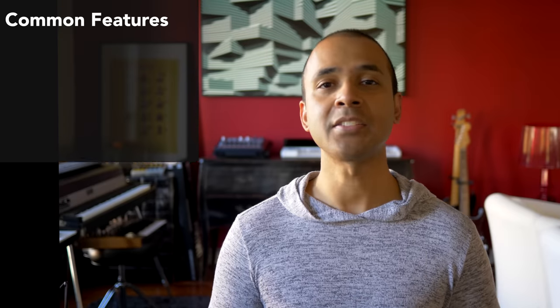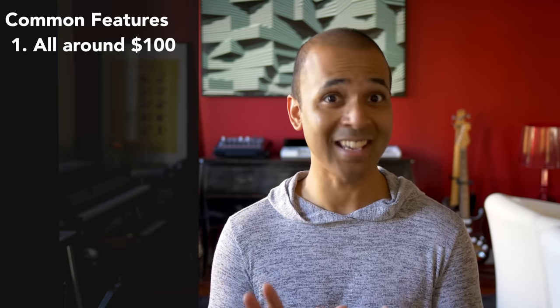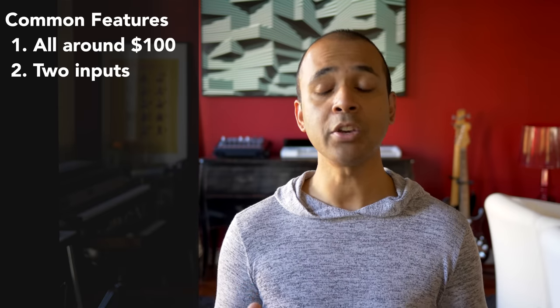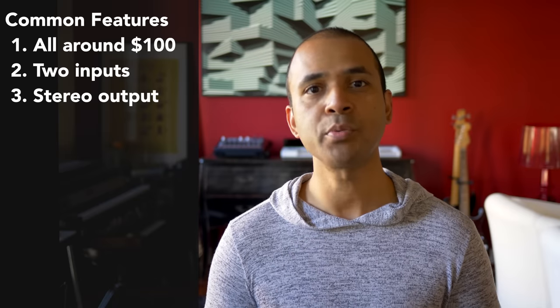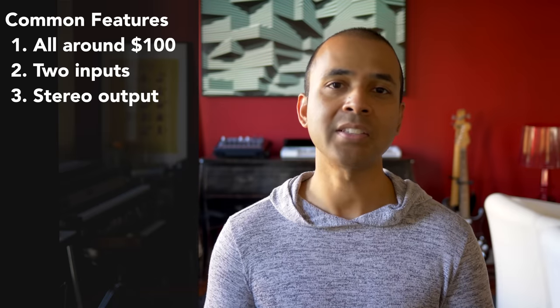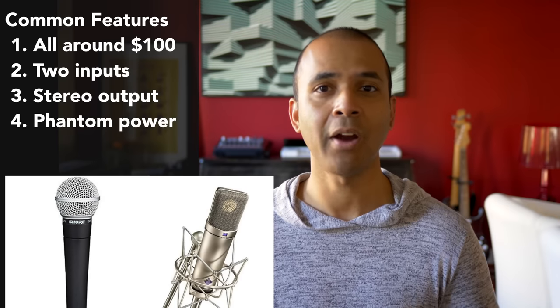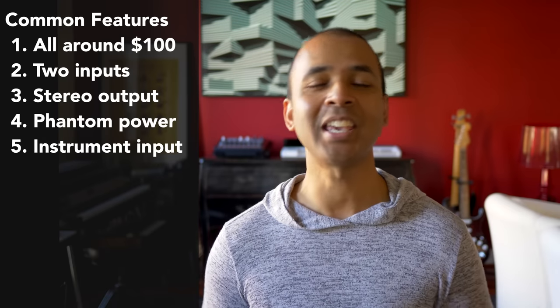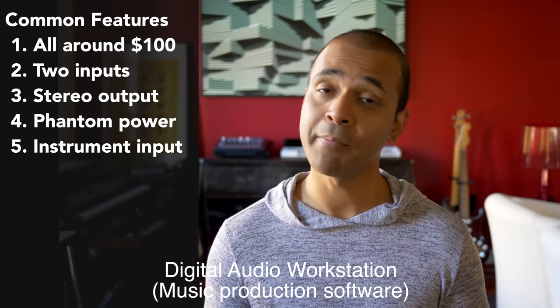Let's go over the similarities first. You can buy all of these audio interfaces for around a hundred dollars, except for one which is under sixty. All of these are two-channel interfaces, meaning you have two inputs for external recording. They all have one set of outputs which will go to your studio speakers. You can use all of these interfaces with a microphone, even a condenser microphone, because they have phantom power. And you can plug in your guitars and external keyboards into them as well. All of these will work with pretty much any DAW on a Mac or a PC.